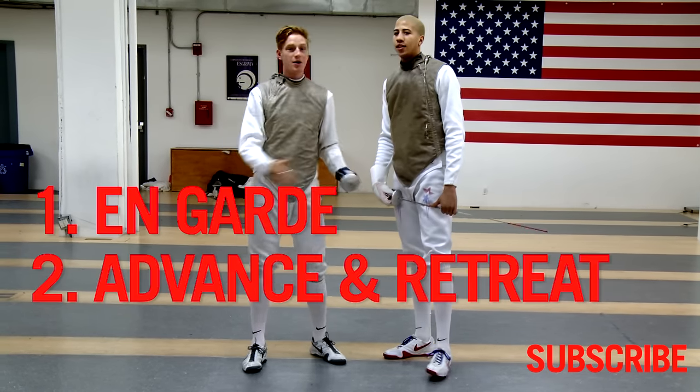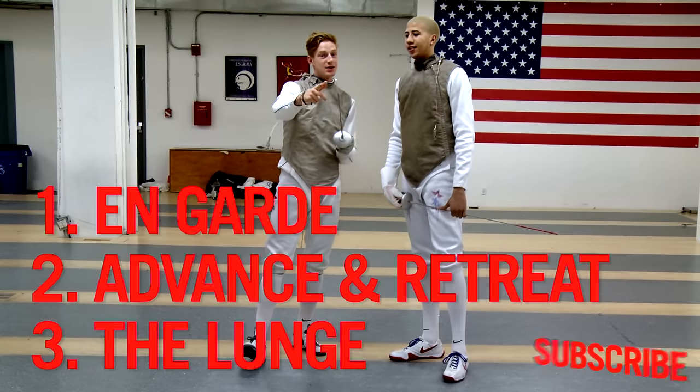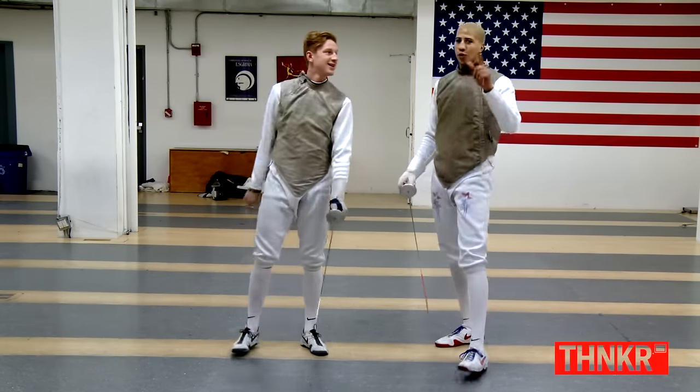How to get on guard, how to move around, and how to touch somebody. Now you've got to get to a fencing club and try it out so you can be like us one day. That's fencing 101.